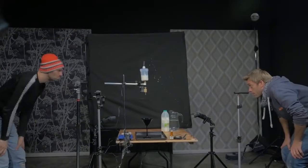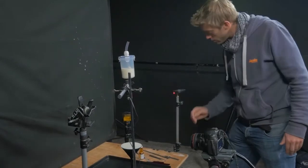I'm just going to run a quick test to check the system's working and then to check that our milk drops will trigger the beam and the flashes as well.